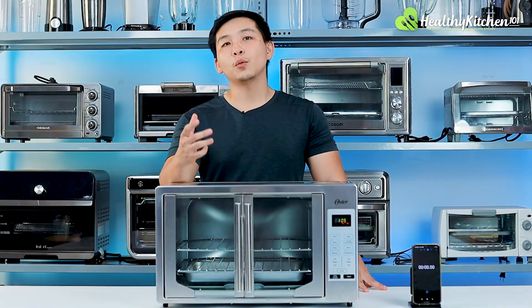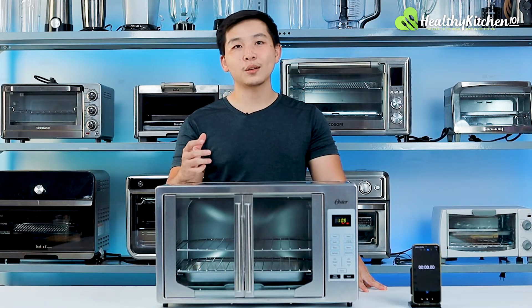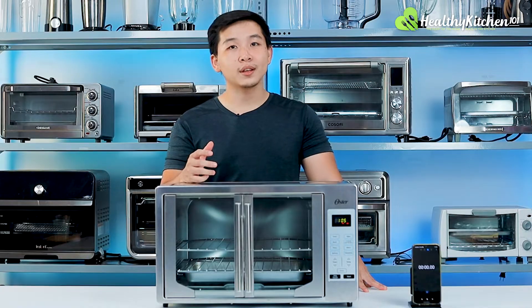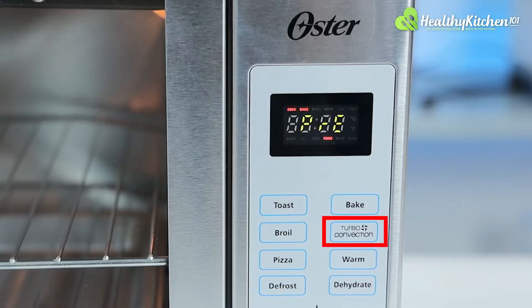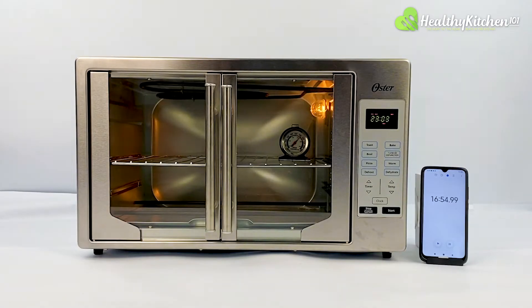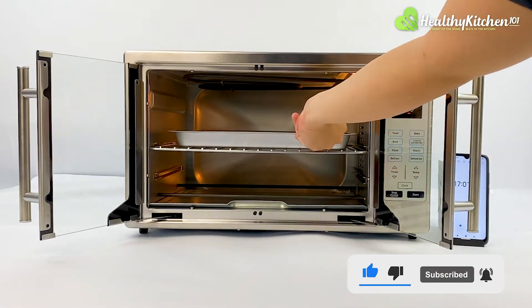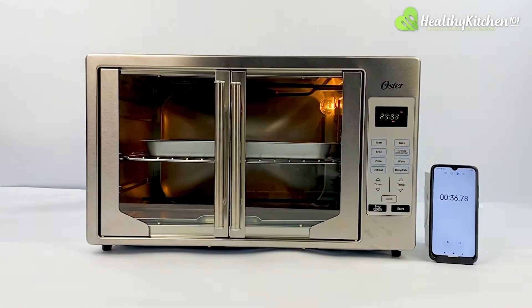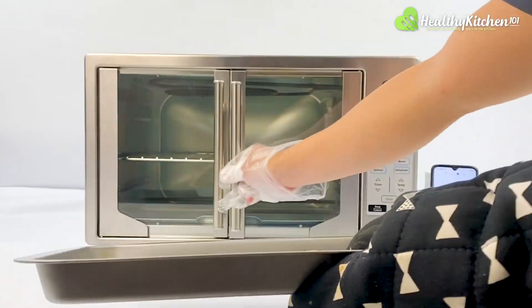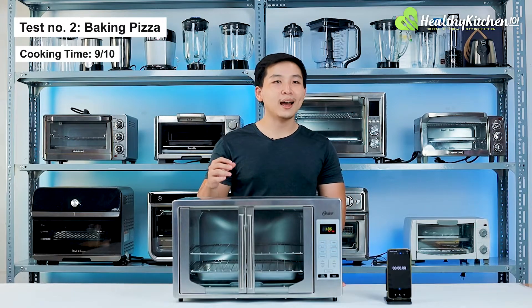For the pizza test, we didn't choose the oven's 400 degrees F pizza preset because it didn't match our pizza test requirement of 450 degrees F. Instead, we chose turbo convection as a suitable setting. We first preheated the Oster to an internal temperature of 450 degrees F, which took around 17 minutes — longer than the average 15 minutes. After preheating, we placed the baking tray and the pizza at the upper tray level. We were impressed that the oven only took 6 minutes to bake a 9-inch thick crust meat pizza, deserving a 9 out of 10 for bake time.